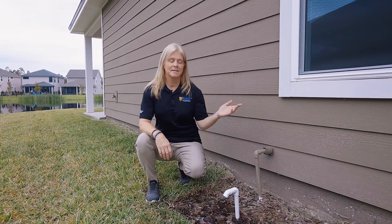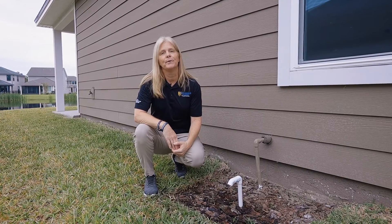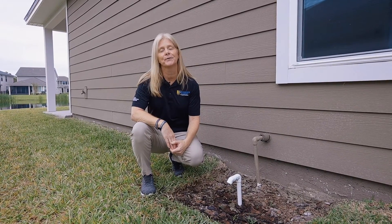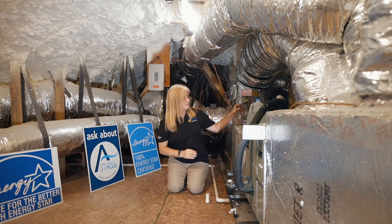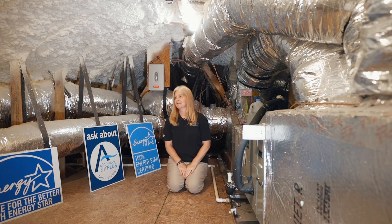When you flex your condensation line, this is where your water is going to come out, and that shows you that it went all the way through and it's free and clear of any debris or clogs. You do this once a month and it'll keep your line free and clear and your unit working as it's intended.